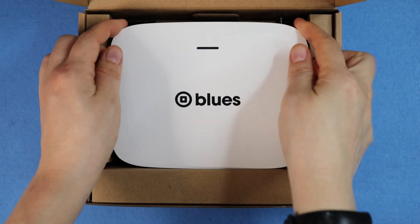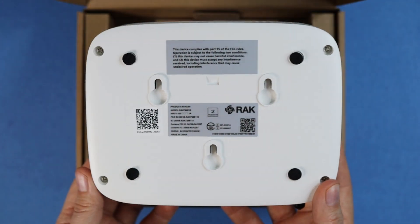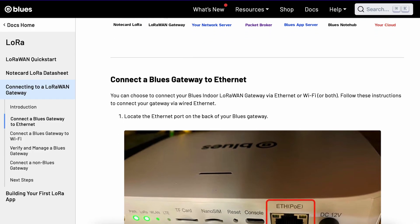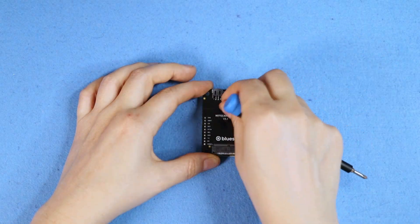The gateway sports web UI support and a TF card to buffer your traffic and back up the logs, all inside a cooling-conscious enclosure with DIN rail mounting options. In-depth documentation is available to support you at every step. Once you've created your network, you can add more nodes at a low cost per unit, covering a large area with a single gateway.